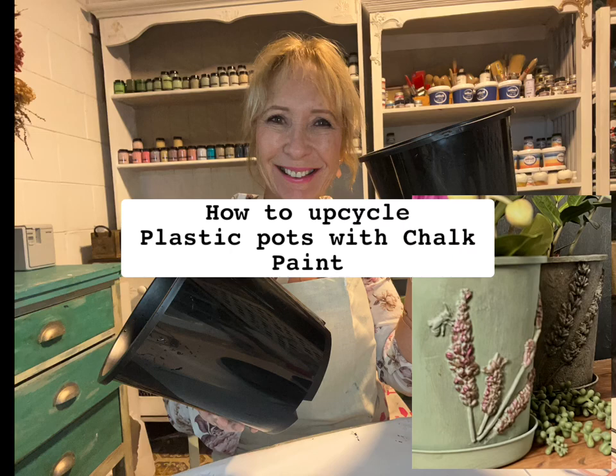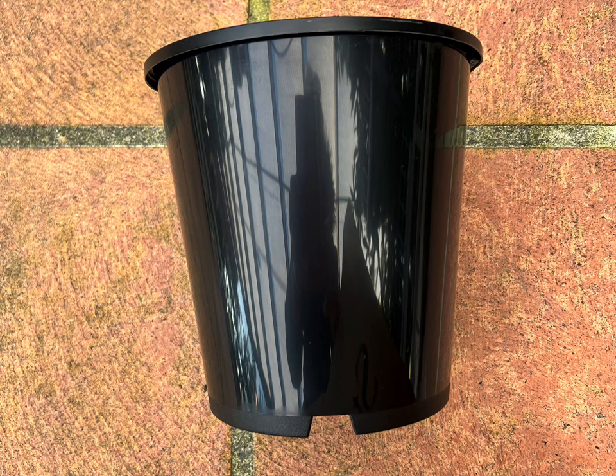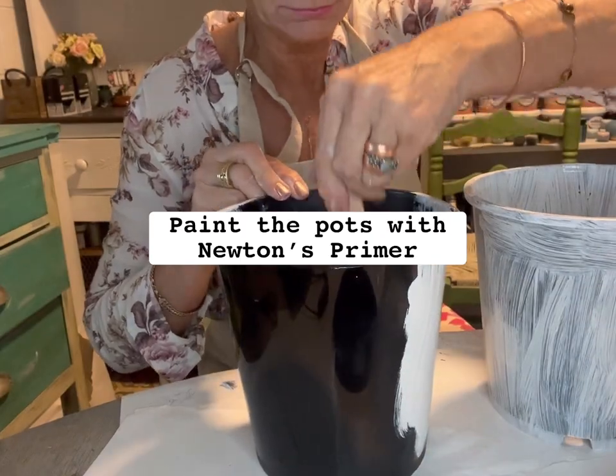Welcome, I'm Ellie Newton and I'm going to teach you how to use two methods to upcycle these plastic pots. First off, I painted both the pots with Newton's primer.